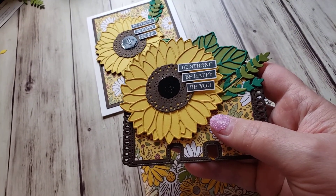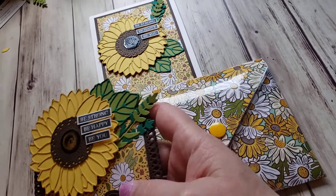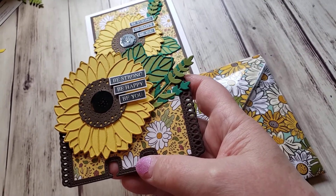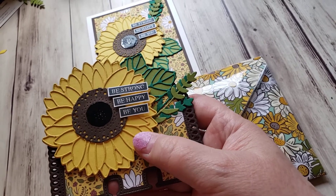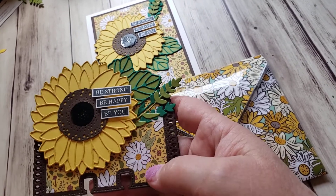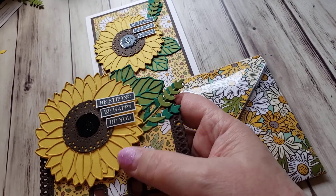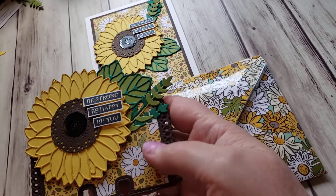This is also allowing me to use some brand new supplies from the upcoming Stampin' Up! catalog. There was a pre-order where I could order ahead some things, and the dies and the paper were in it. There's also a stamp set, but I didn't use any of the stamps in this because I just did the die cutting, which was very fun.